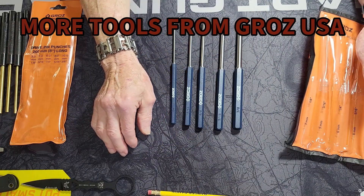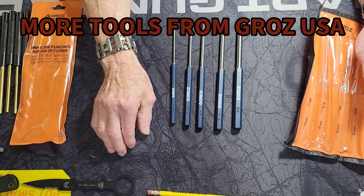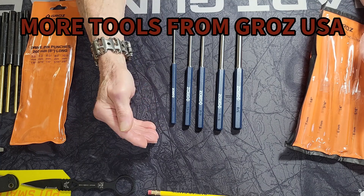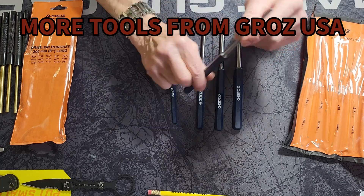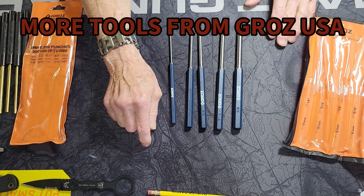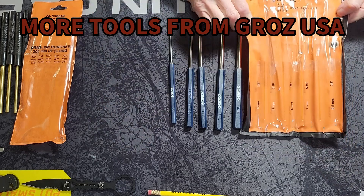The next item I have is a five-piece heavy-duty carbon steel eight-inch long pin punch set. They go from one-eighth of an inch all the way up to three-eighths of an inch, and they're eight inches long. You can see these are quality-made — another great item to work on your firearms as well as a few other things. Comes in a nice case as well.